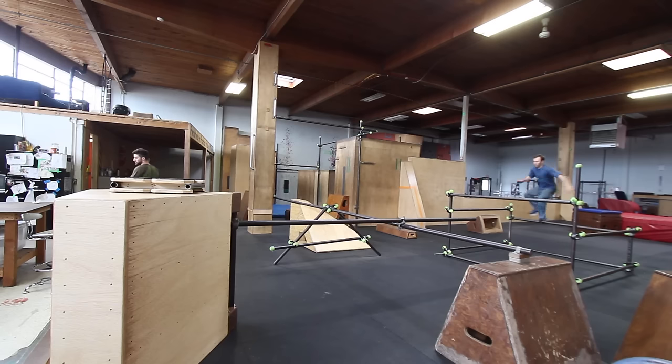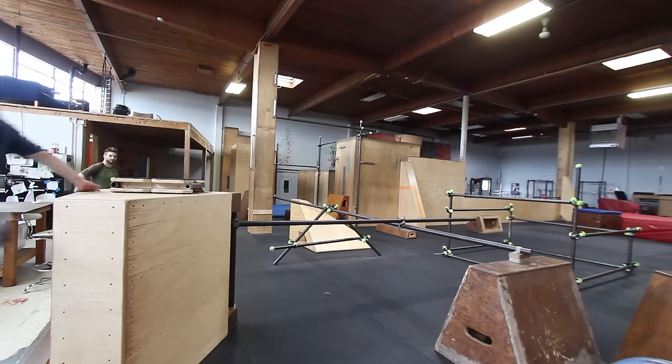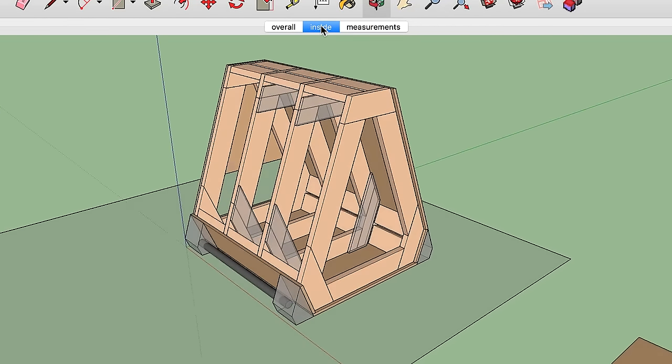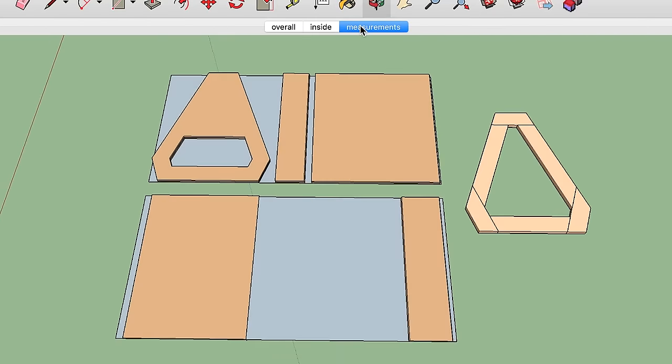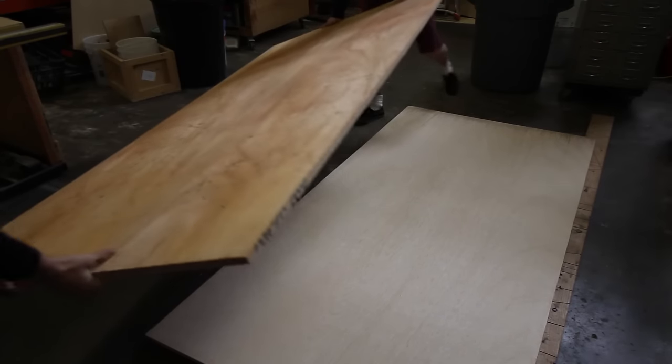We can even attach it to the ground, or we can flip it up on its end and use it as a vertical bar to attach different heights to. We planned this out to be an exact 20-20-40 triangle, so we laid out all these plans in SketchUp. Those plans are going to be online on the PKViewpedia link in the description.